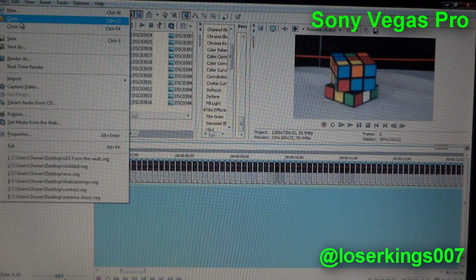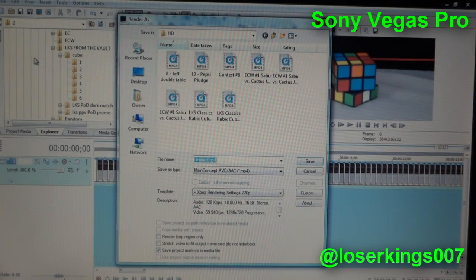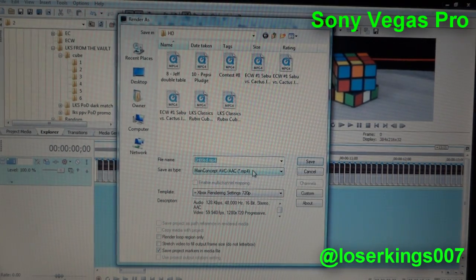Once you're done, you go up to File, then Render As to finish. I will have my rendering settings and template settings in the description below if you want to look at that.